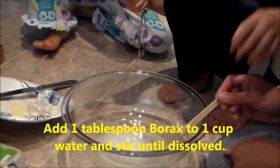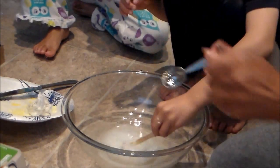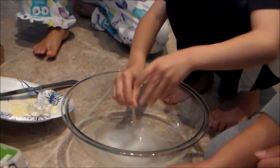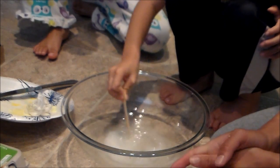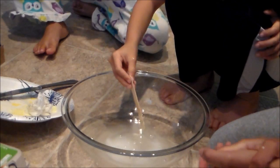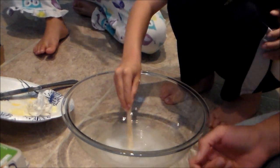So we'll stir the borax into the water together until it's all dissolved. You can find borax at any store in the laundry detergent aisle. We found this at Walmart, but most stores like Target or even some grocery stores may have it.